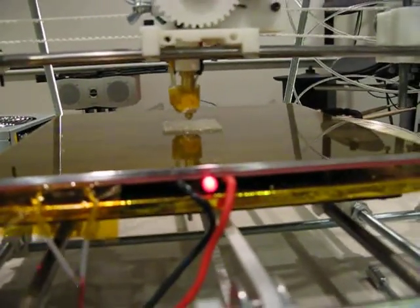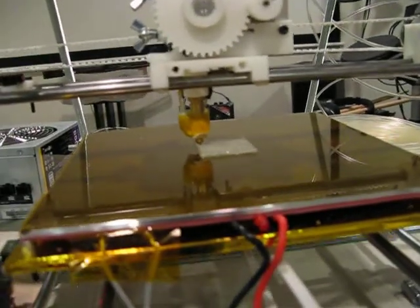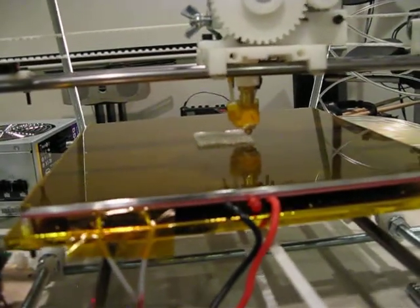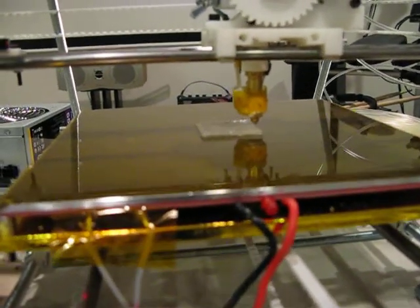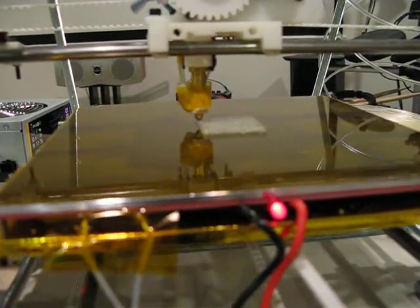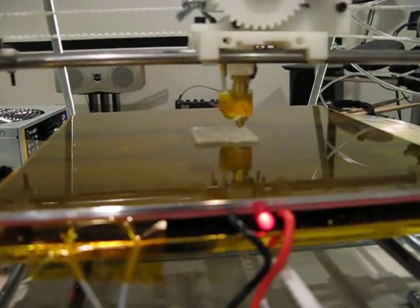Polylactic acid is a plastic made from cornstarch, so it's renewable and biodegradable. I'm printing with natural PLA, which looks kind of clear — almost crystalline.